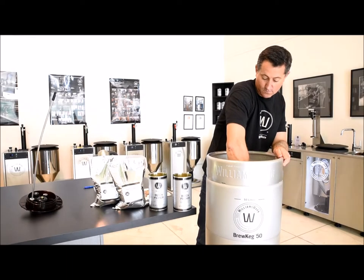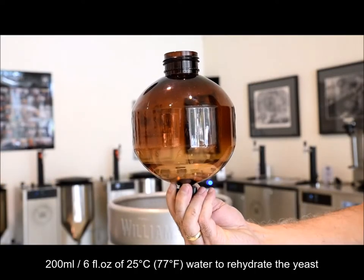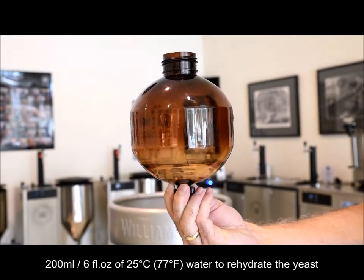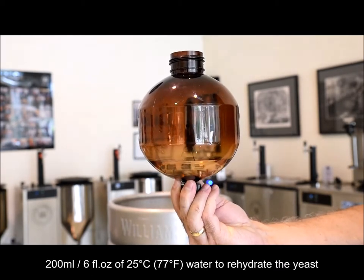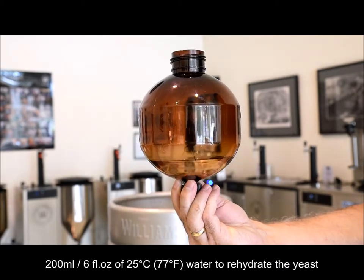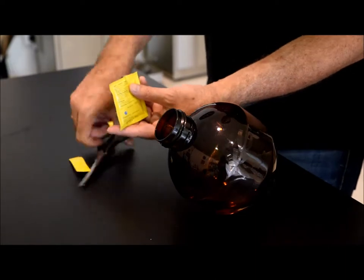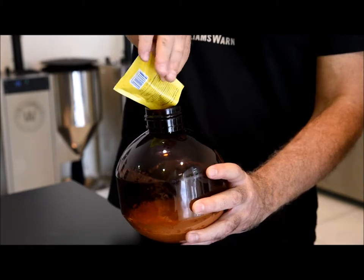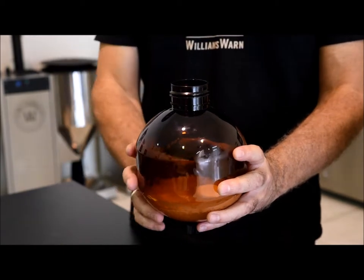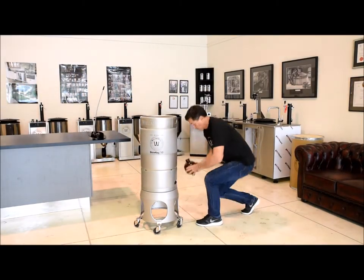Just before you get to the fill mark, leave a little room for the rehydrated yeast and stir all the contents. Next, ensure the bleed valve at the bottom of the sediment bottle is closed and then add 200 millilitres or 6 fluid ounces of water at 25 degrees Celsius, 77 degrees Fahrenheit. Then open both yeast sachets with the scissors and add the yeast to this water. Swirl the sediment bottle for 30 seconds to help rehydrate all the yeast, then add the rehydrated yeast directly to the top of the wort in the Brew Keg.